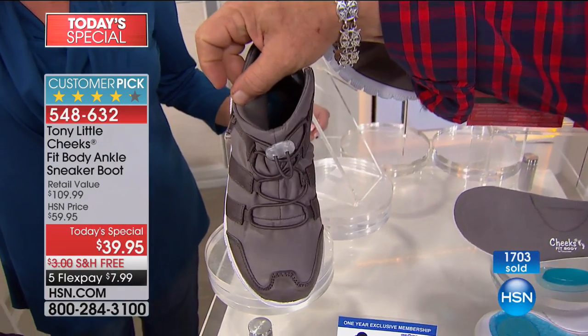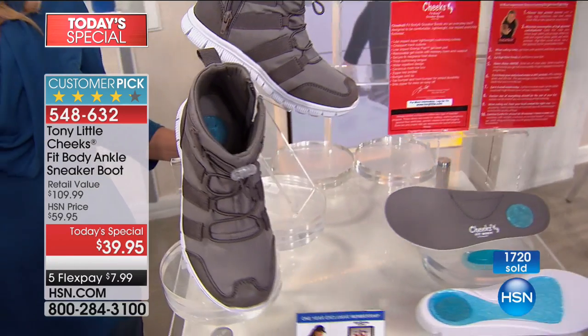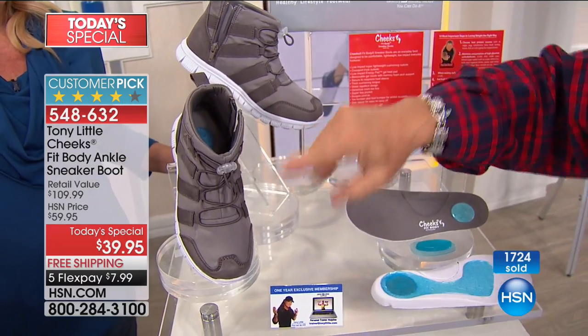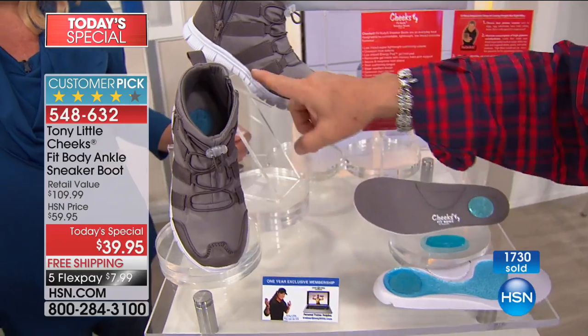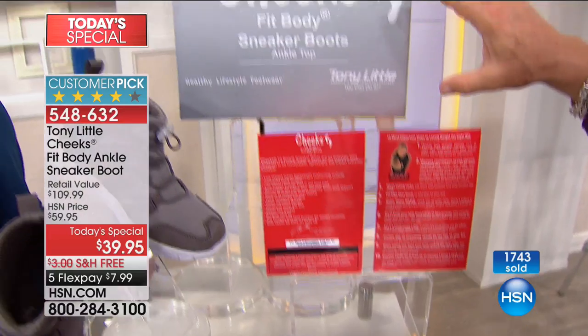The thermal lining inside is very lightweight, so you can wear it now all the way through the holidays. It's all water repellent. It has a toe bumper, a back bumper, all this technology. It's a really great giftable.